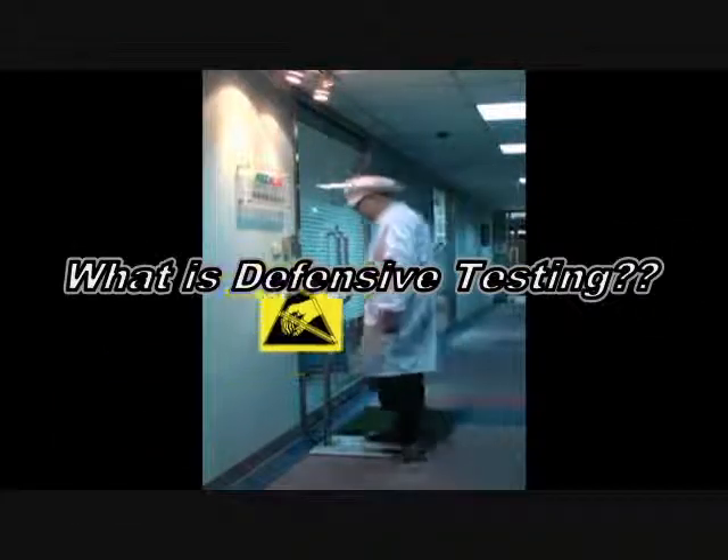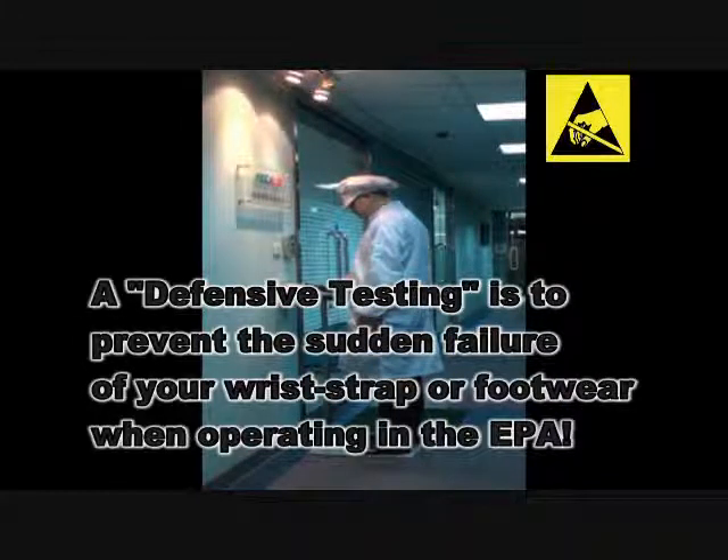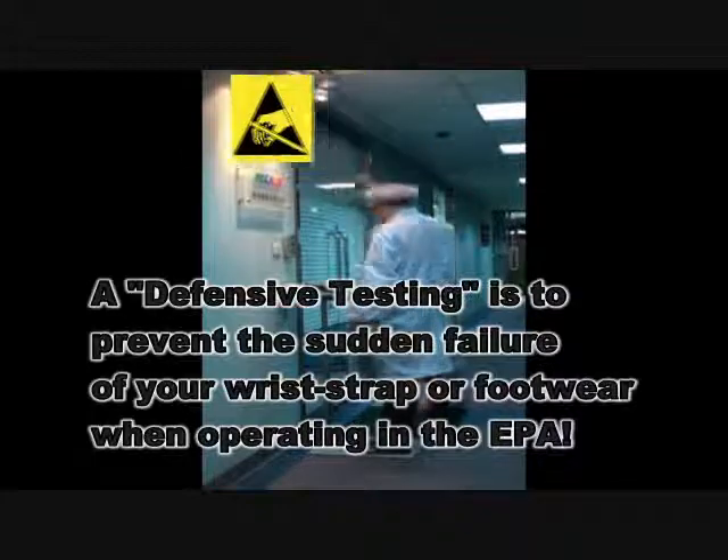What is defensive testing? Defensive testing is to prevent a sudden failure of your wrist strap or footwear when operating in the EPA.